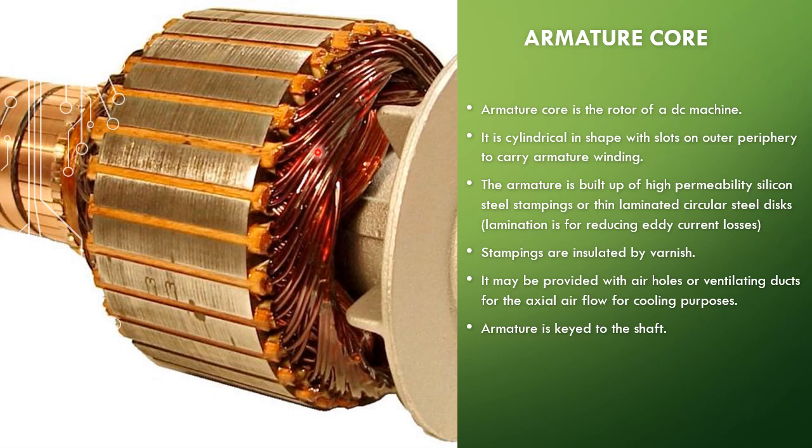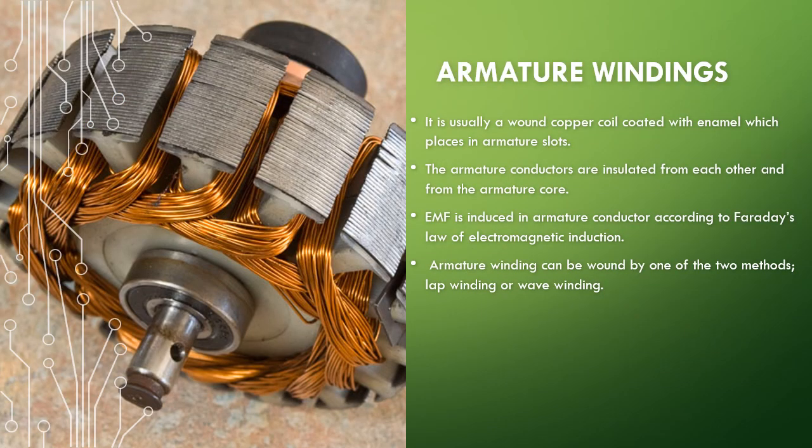The armature also provides air holes for ventilation and cooling purposes, though these may not be visible in this figure. The armature is keyed to the shaft. The armature windings are fixed in the outer periphery of the armature core, similar to the field windings. They are made of enamel-coated copper wire, insulated from each other and from the armature core. The EMF is induced in these armature windings according to Faraday's law of electromagnetic induction. The armature winding can be connected in two types: lap winding or wave winding.